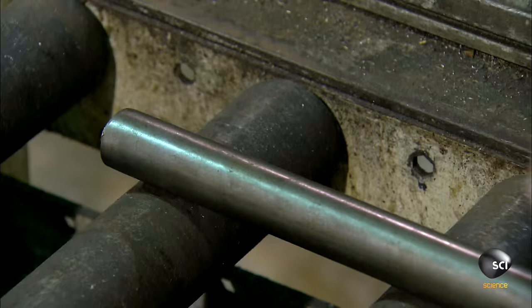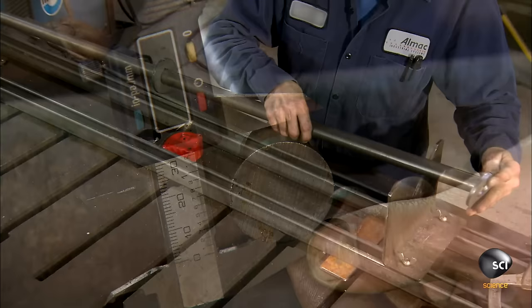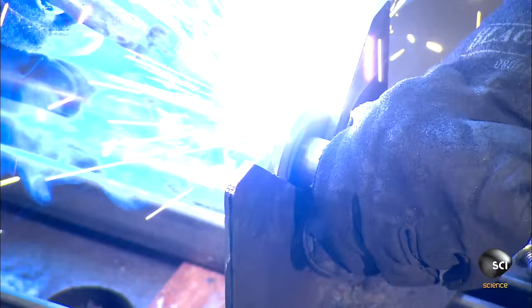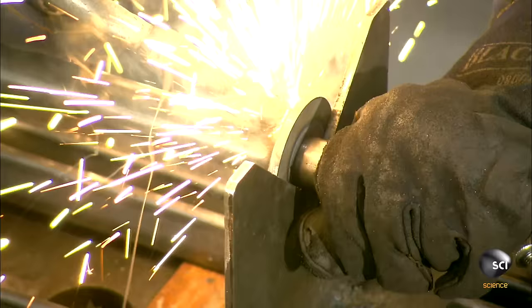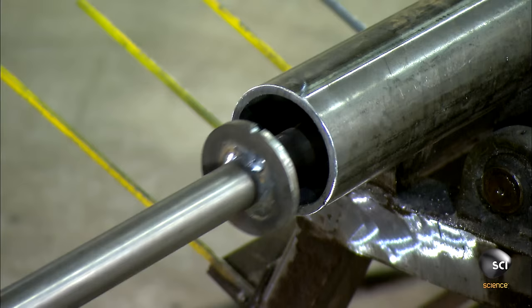Next, they install the chain-driven axle that will spin the roller. An employee measures it and confirms its dimensions. Another worker slides three support discs onto the axle and welds the discs in place. The discs on the end fit snugly to the roller rims. This is why pre-measuring is so important.